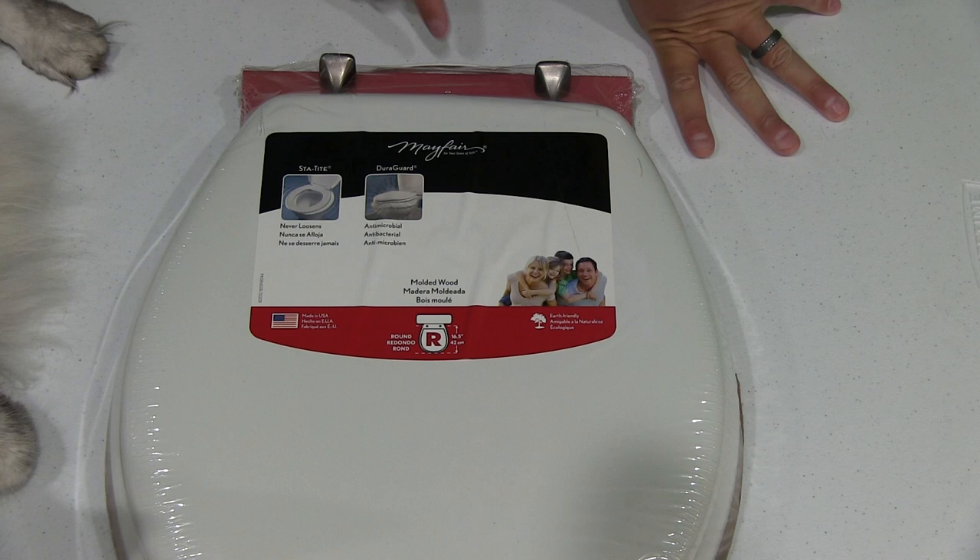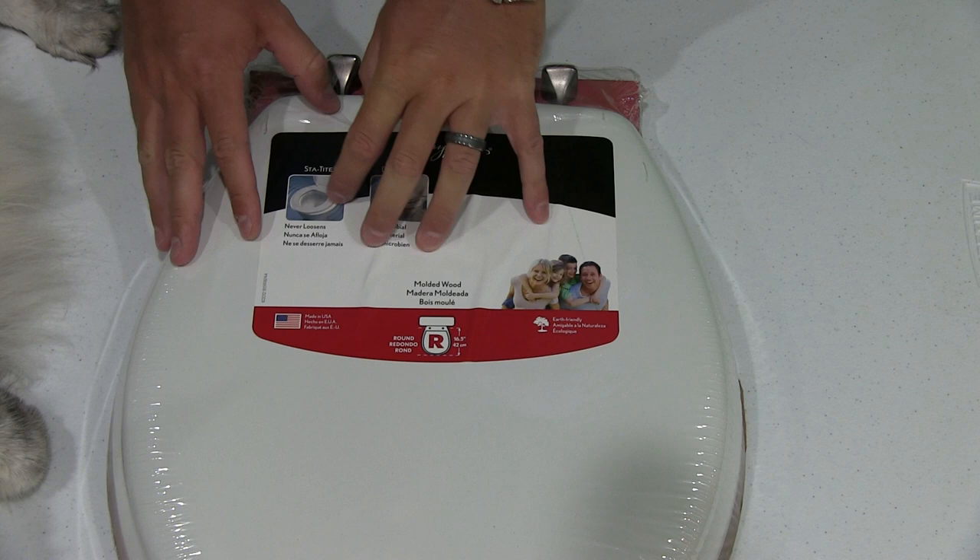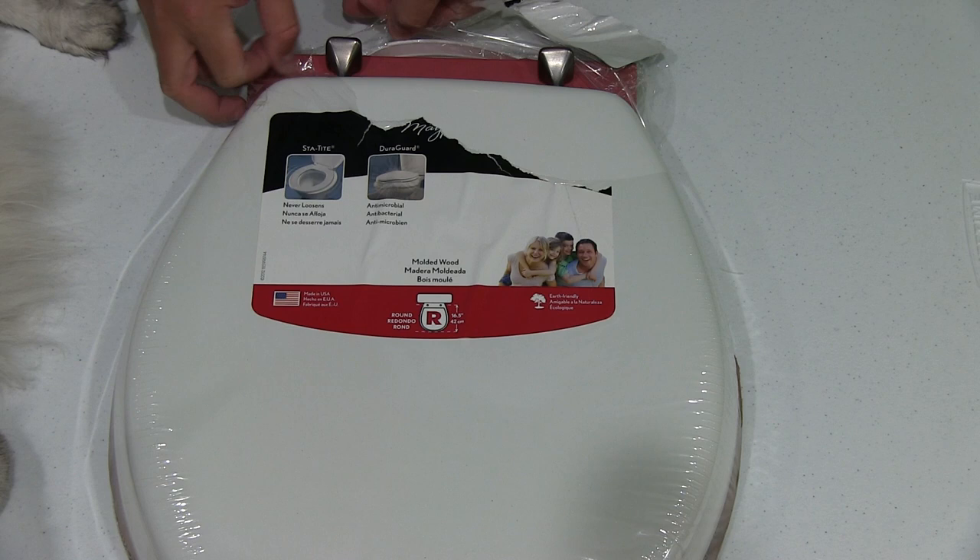So this right here is the Mayfair. It says never loosens, antimicrobial, molded wood, and this is the round — so this is not an elongated toilet. Let's go ahead and get into this thing right here.